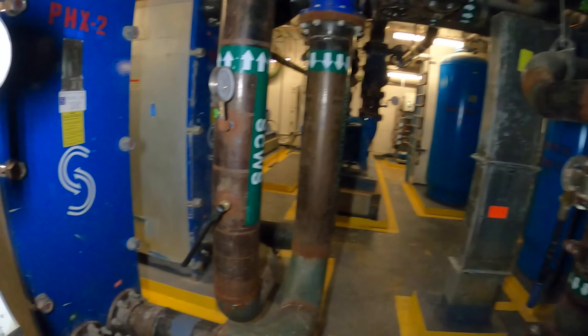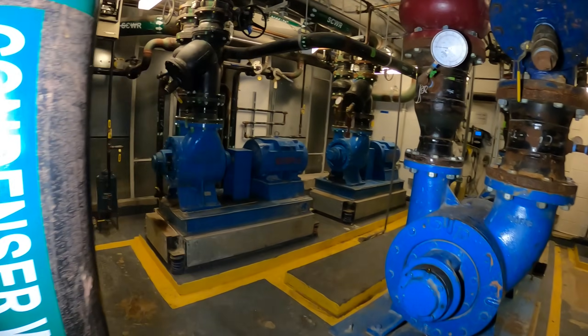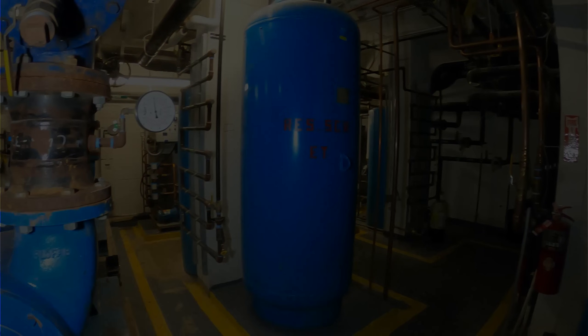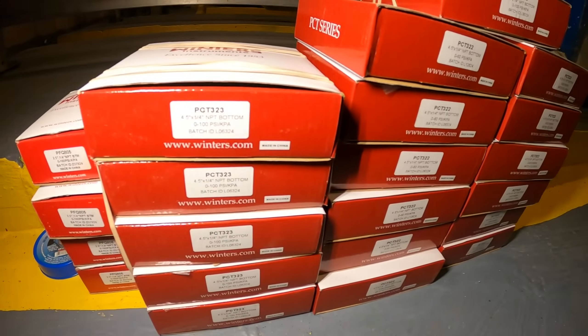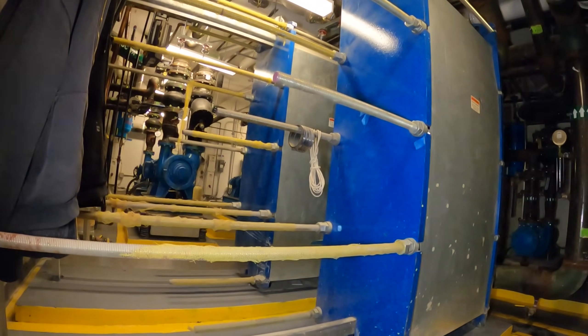Hello everyone and welcome to Jumper Man Tech where we specialize in HVAC. We do everything DIY and today we have a service call in a pump room. Thank you to everyone tuning in to Jumper Man Tech. Today we're going to be replacing a ton of water gauges for all these pump setups.